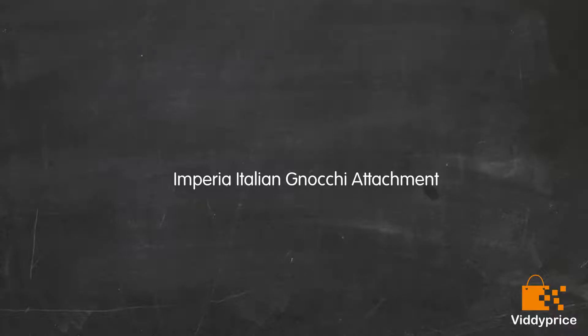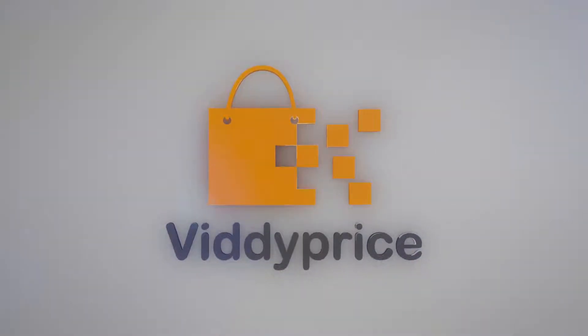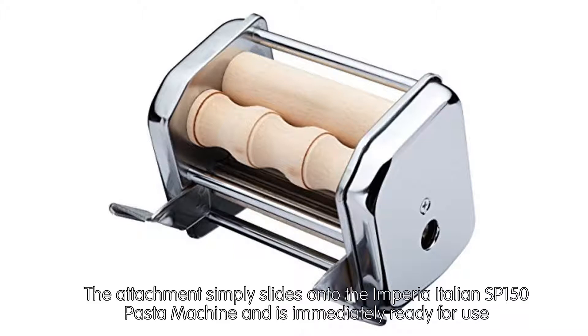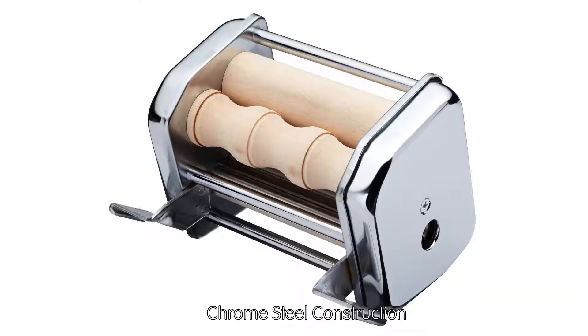Let's talk about the Imperia Italian Gnocchi Attachment. Ideal for producing fresh homemade gnocchi. The attachment simply slides onto the Imperia Italian SP-150 pasta machine and is immediately ready for use. It produces three variants including Cavatelli, Sardinian Gnocchetti, and Rigatelli.